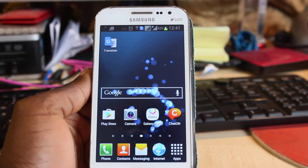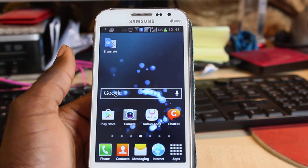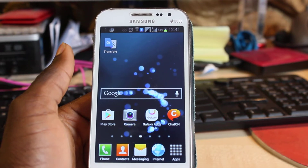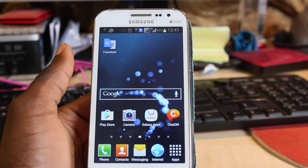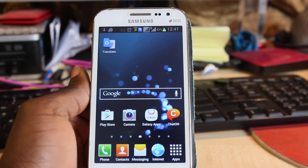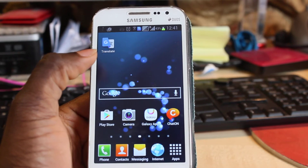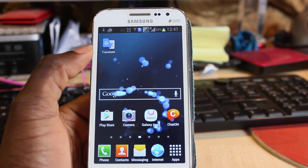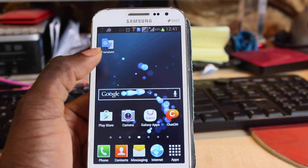Hi YouTube, in the next series of videos I'm going to show you the inside of Samsung smartphones — in other words, how to use or manage your Samsung phone. I've chosen Samsung Grand Quattro to use as an example. This is a dual SIM phone, which means you can use two SIM cards in one phone.